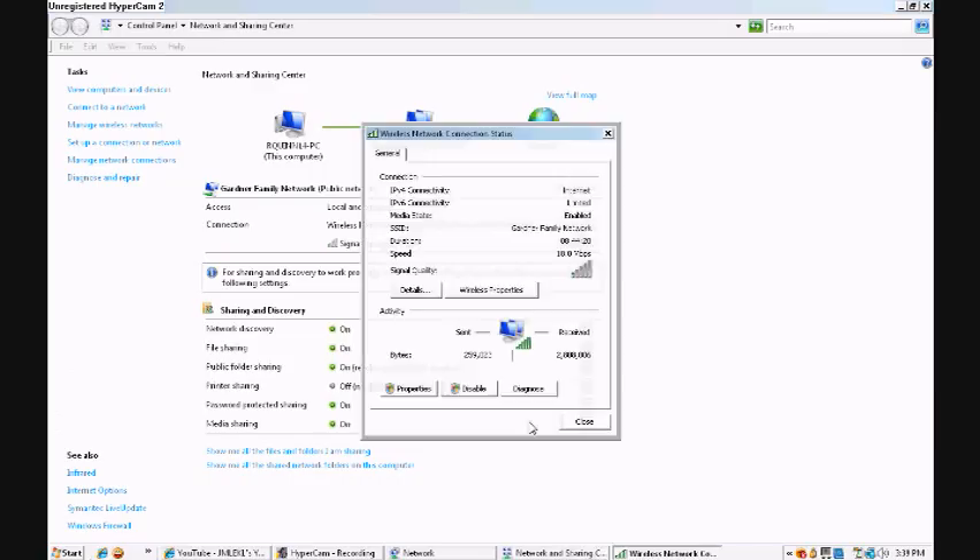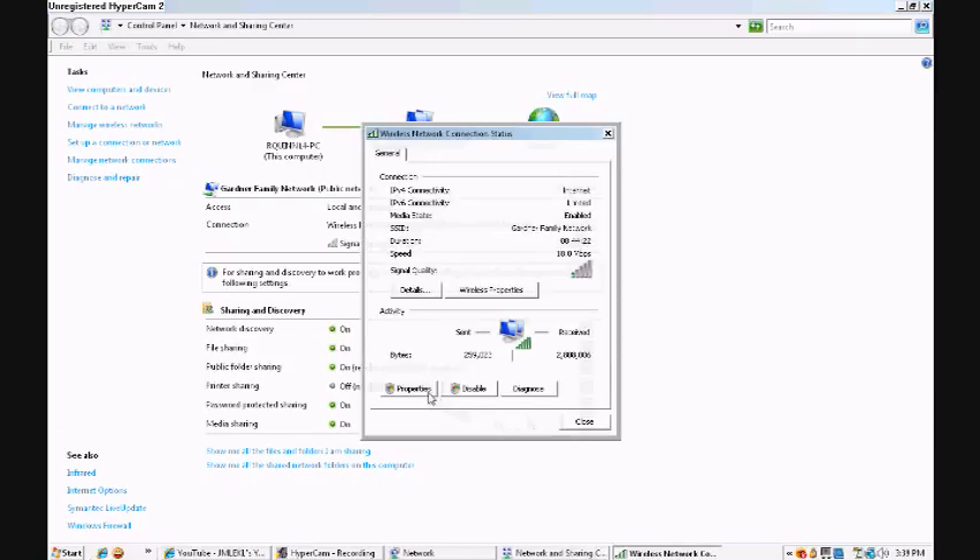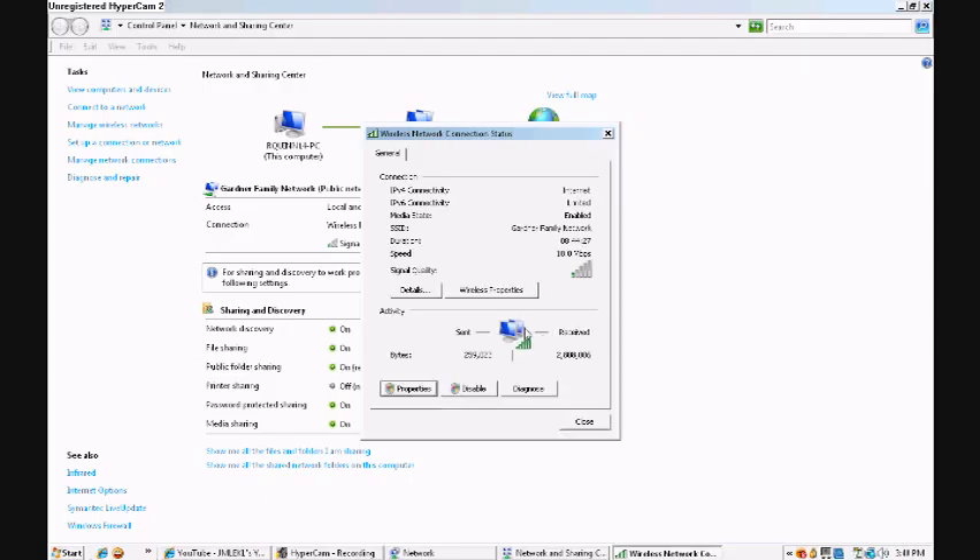After that you're going to hit View Status. This is just how I do it — there are several different ways but this is how I do it. Then you go to Properties, but since it's Vista it's going to ask you if you're sure. Just hit Continue.